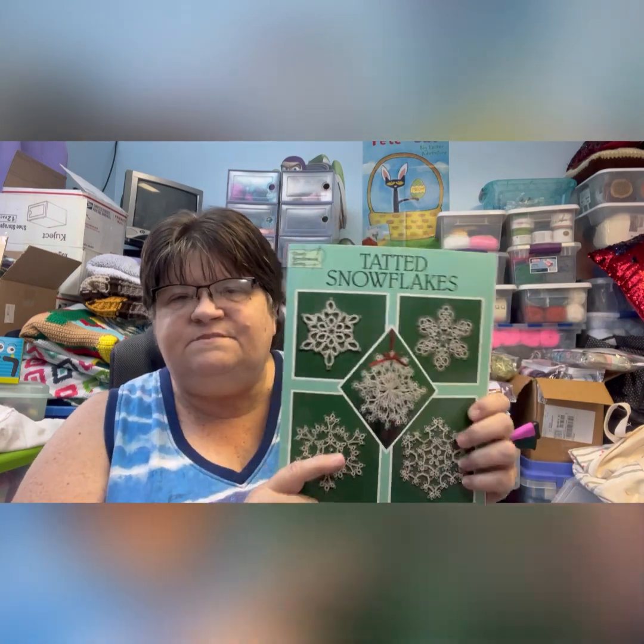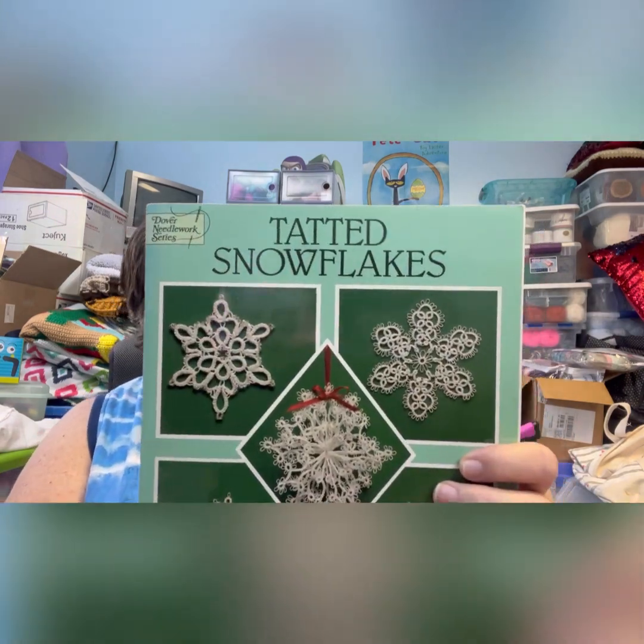I am doing a vendor event but I've got until December to make more, so plenty of time. The tatted snowflakes — I'm doing patterns out of this book called Tatted Snowflakes.